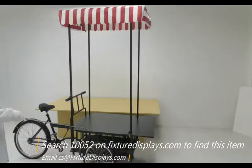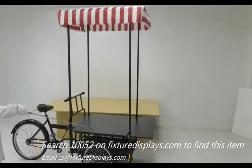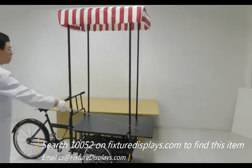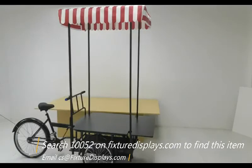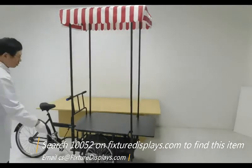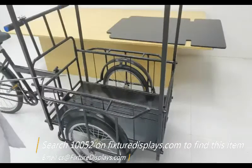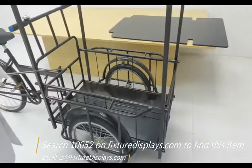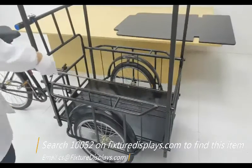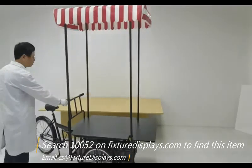Now we're going to give you some dimensions of this unit. From front to back, the longest measurement is 91 inches. The width of the platform is 31 inches and the overall height is 81 inches. The inside dimension of the carriage box is 35 inches long, 21 inches wide, and 12.5 inches tall. The overall unit weighs 100 pounds including everything.